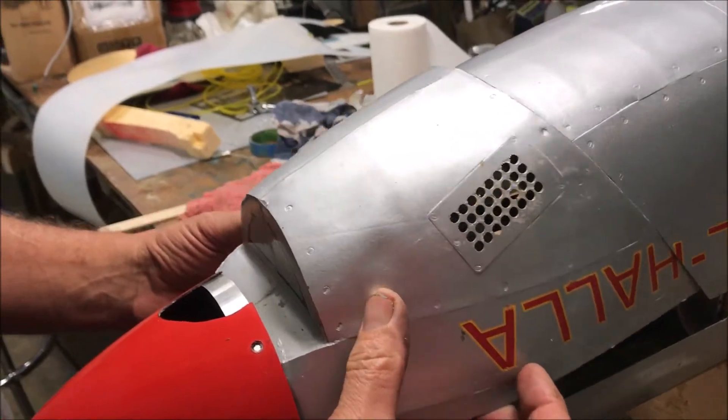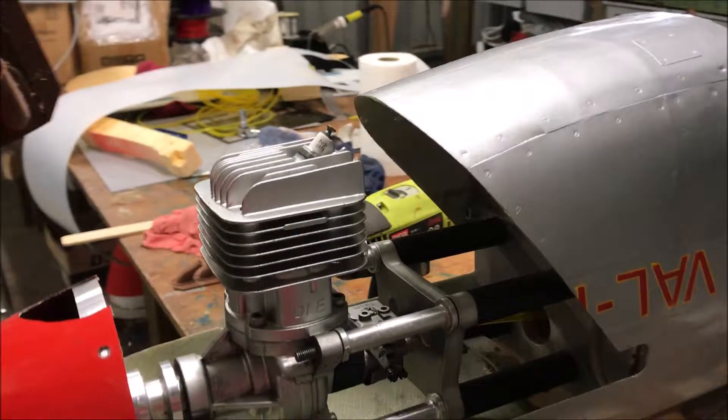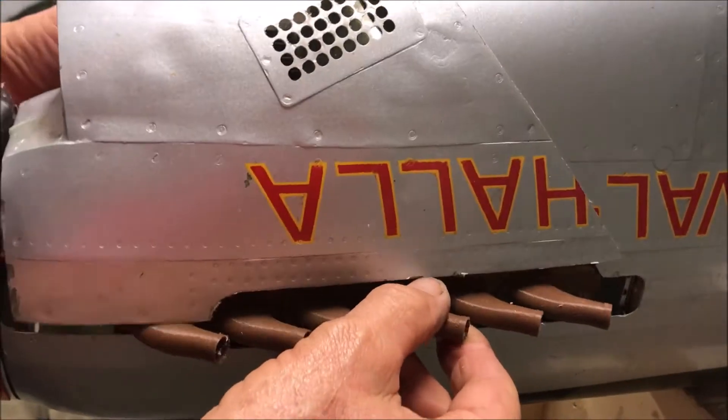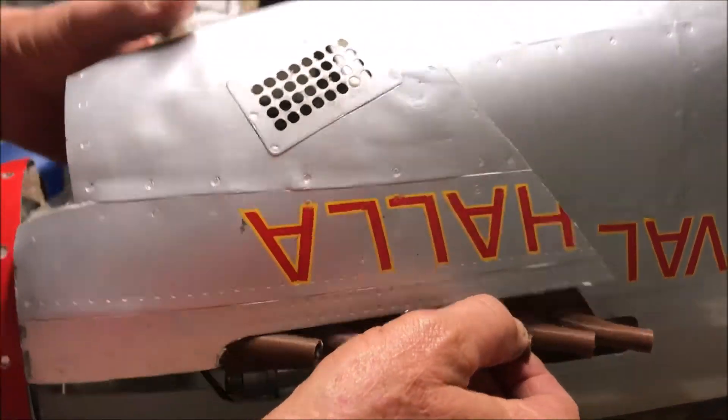What holds the cowl on is screws, and there'll be a 3D printed exhaust which goes in to give it a finished look. That's how that all goes together.